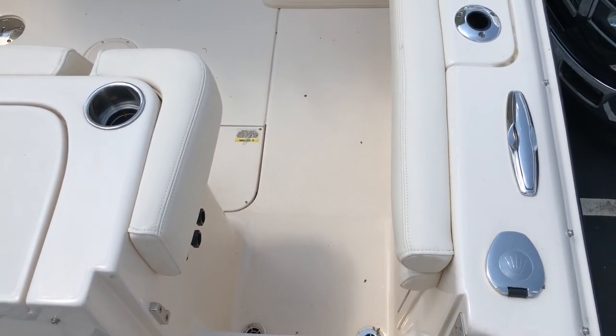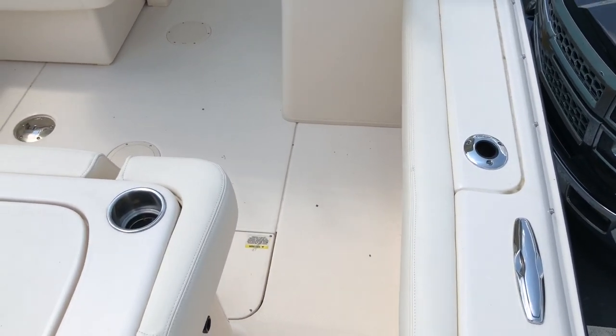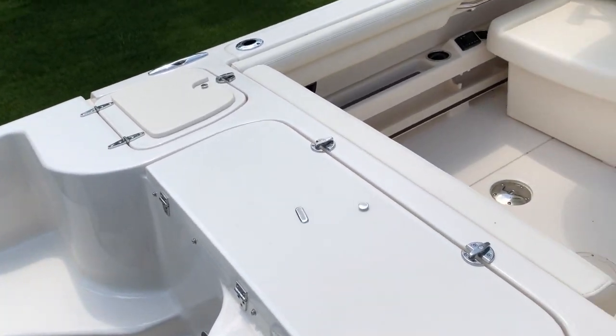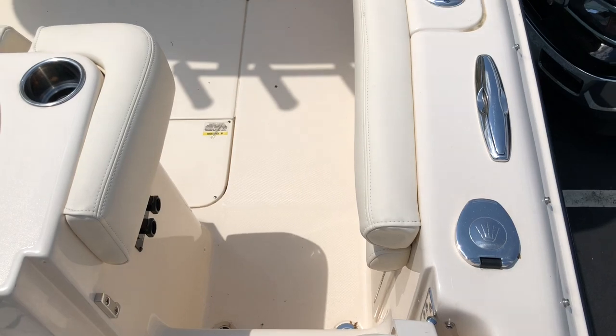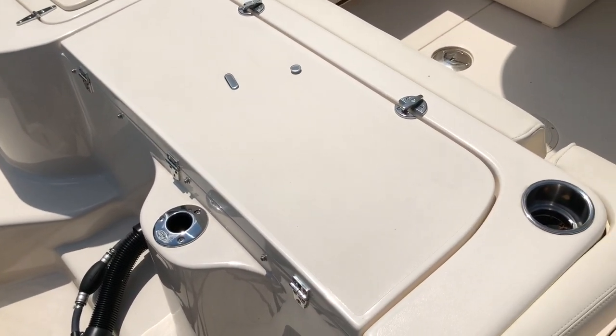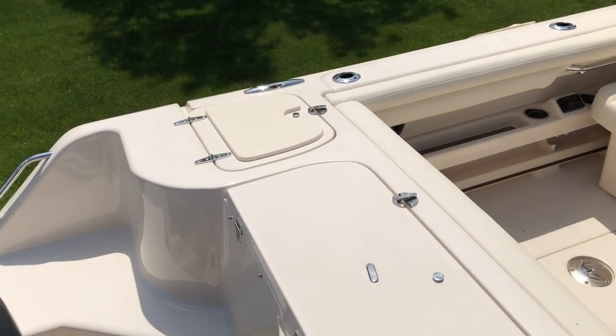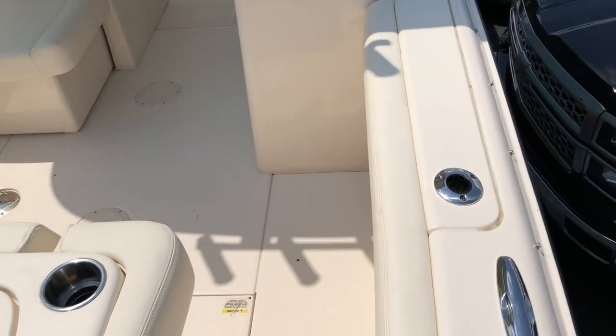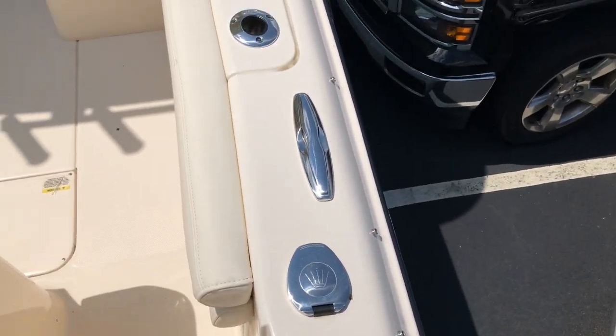Welcome on board our 2019 275 Grady White Freedom. As we take a look at this boat and come in, you'll see there is a walk-through transom door. We have a rod holder in the transom, a fish box, a live well, and pop-up cleats on both sides. The boat does have a fresh water shower.